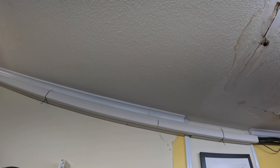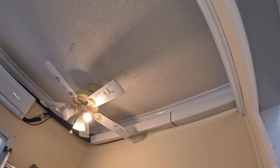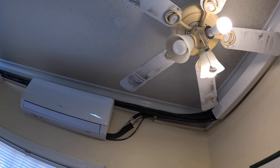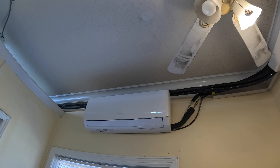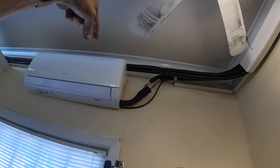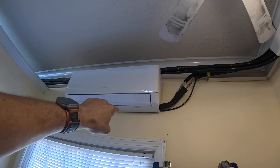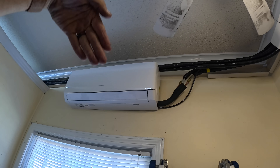A problem we're having with this line set cover — it's cheap, it doesn't snap into place like it's supposed to, and we're having to use zip ties and I ran out of zip ties. I gotta worry about my drain — the hole in the drain — I think in a couple of these it may be a little bit too high. It needs to be on the bottom; I'm just going to have to knock out some drywall.